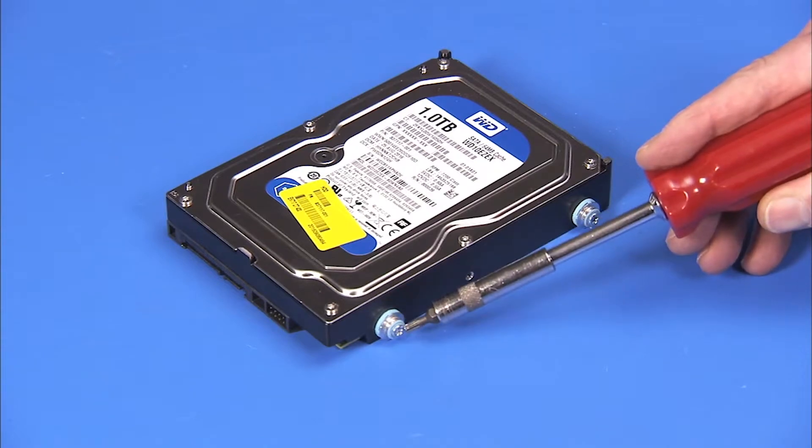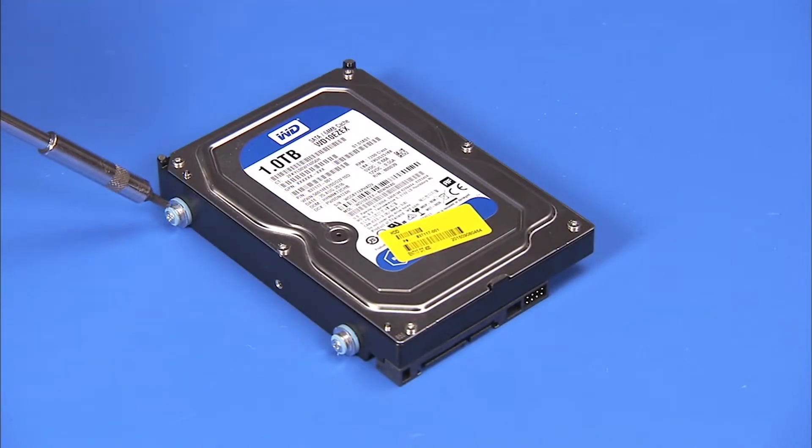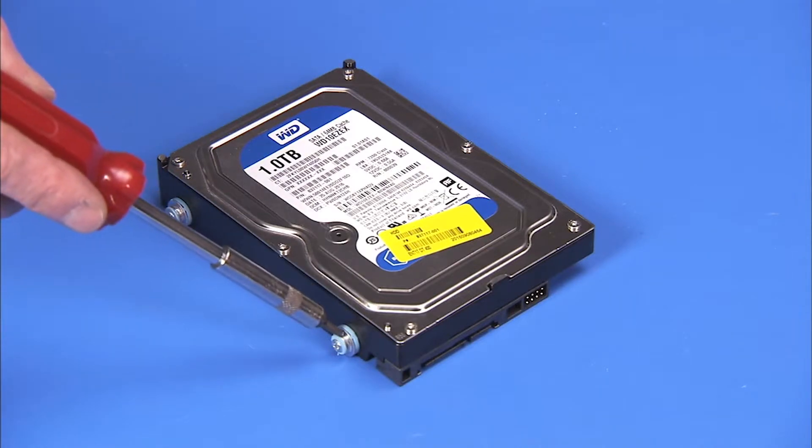If replacing the hard drive, detach the four Torx 15 shock-mounted screws on the sides of the hard drive and reserve them.